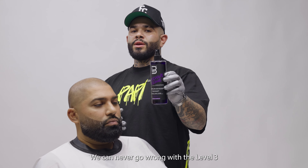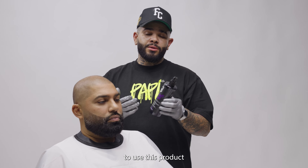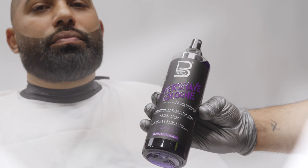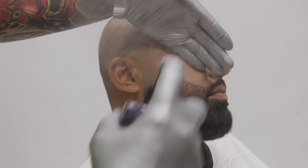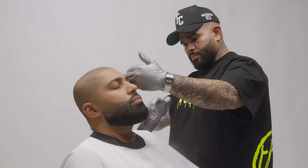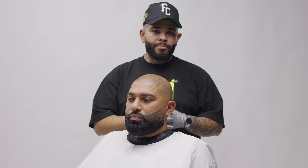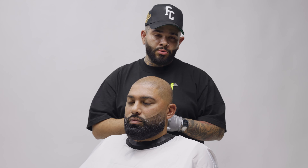After a smooth shave, we can never go wrong with the Level 3 After Shave. It's very important to use this product because it protects from razor bumps, nicks, or any cuts on the client. So this is our final product after using a couple of Level 3 products, but mainly our razor blade holders.